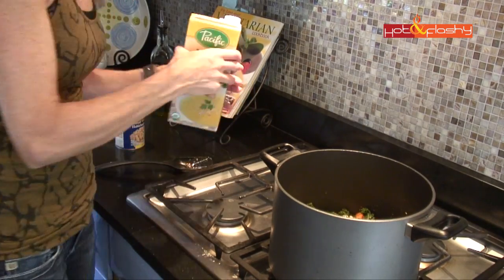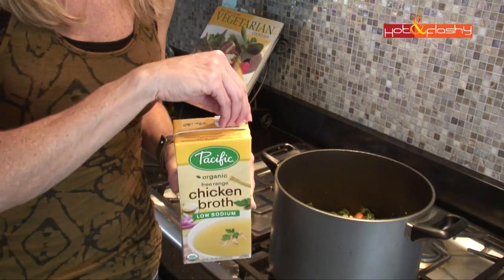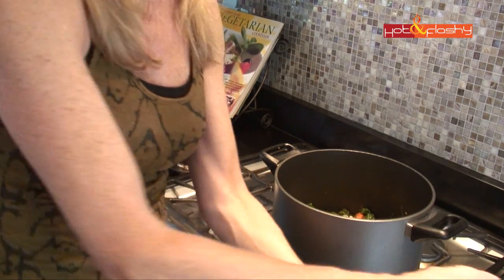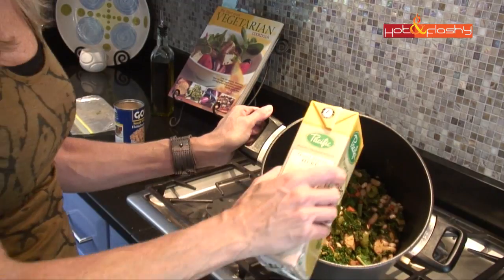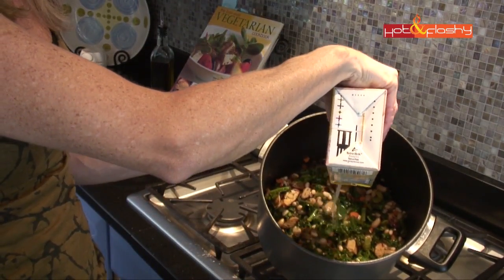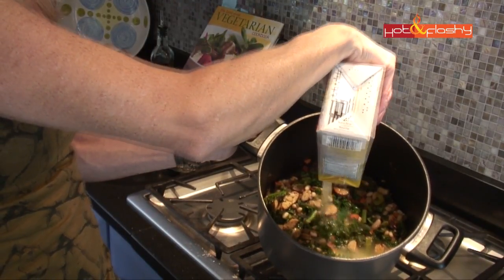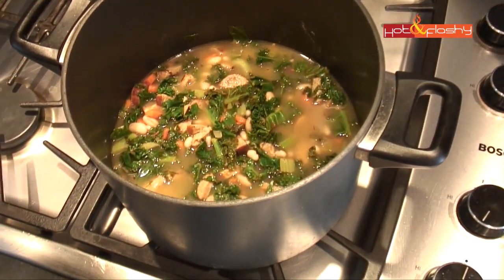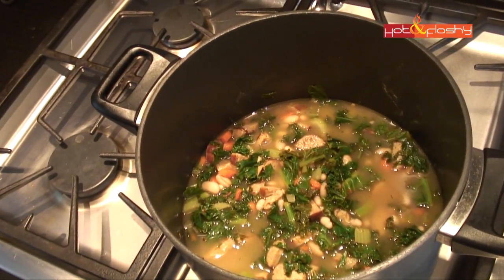Mix that all together and then pour in all of the chicken stock. I love these little boxes of stock — they're so easy, convenient, and shelf-stable, so you just keep them in your pantry. Anytime you want to make soup, there you go. If you wanted to leave out the sausage and use vegetable broth, this could very easily be a vegetarian or even completely vegan soup. Now take a look — oh, isn't that pretty? And it smells absolutely amazing in here.